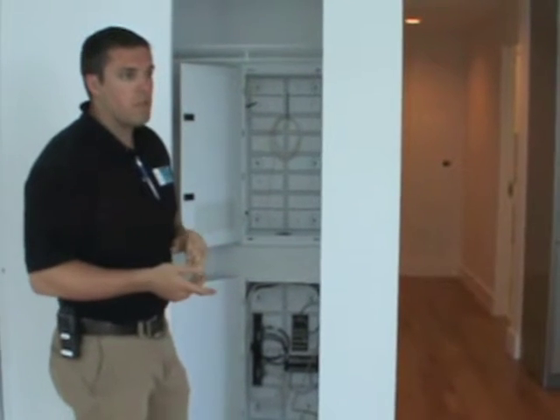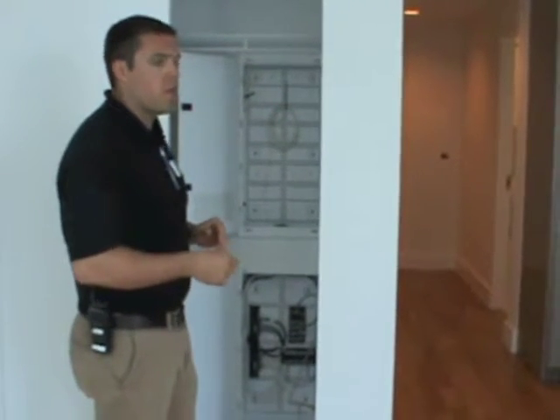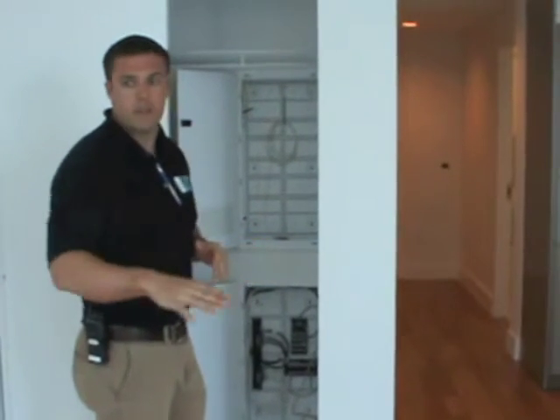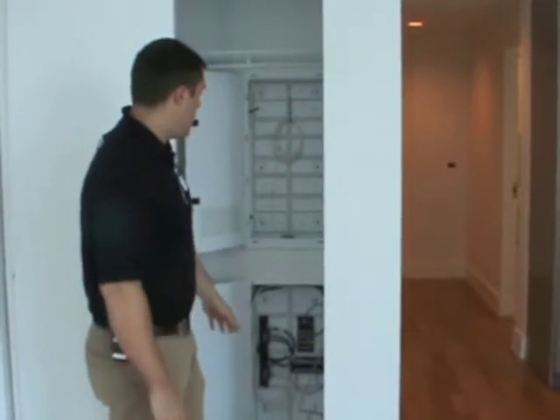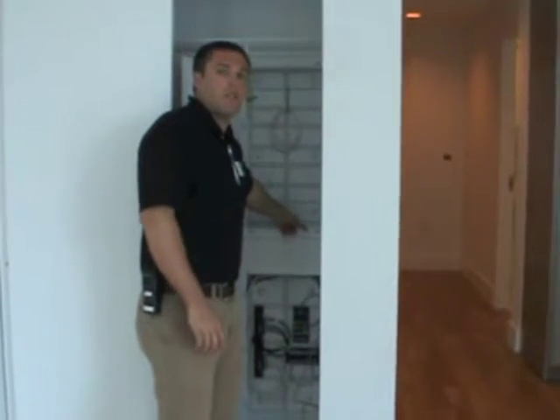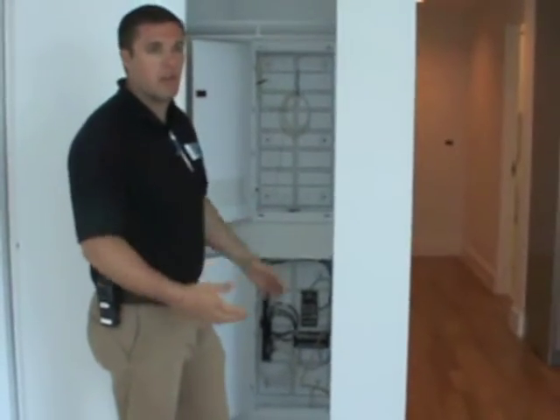What I also recommend to some homeowners is, if you are going to get wireless internet and you don't want the wireless router sitting out by a desk somewhere, you can get the wireless router put in this box here. There are power outlets in here, so they can locate it in here. It's just neater and cleaner.